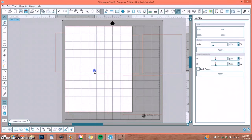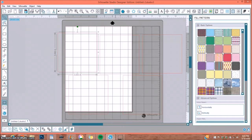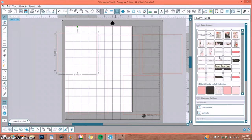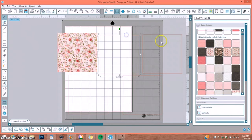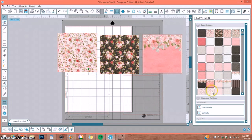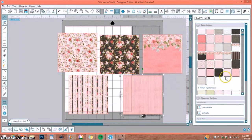I start with pattern papers by going to the Fill Pattern window. I'm going to work with the Ooh La La collection since I'm more familiar with it — just to show examples. I go ahead and start choosing papers simply by selecting them. I also want to choose one of their solid papers, because even their solids have a slight design in them.